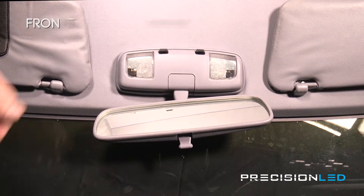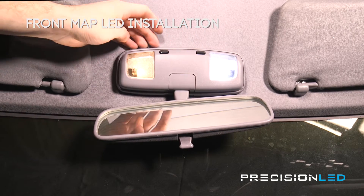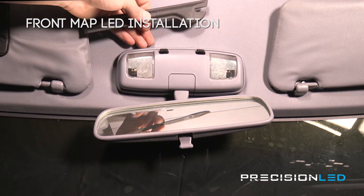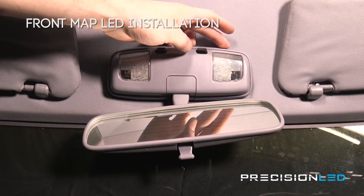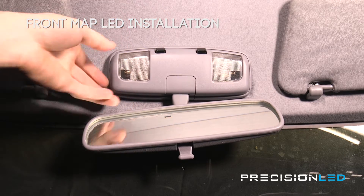We're going to start by swapping out the front map lights. I've already gone ahead and swapped out the passenger side bulb so we're going to show you how to swap out the driver side. We're going to be using our serrated knife tool, the flat end, in order to get access to the bulbs. In order to gain access to these bulbs we're going to have to remove this whole outer casing here, but not to worry, it's pretty simple.